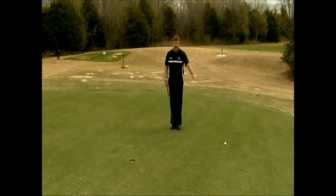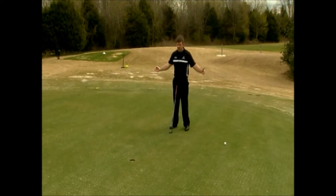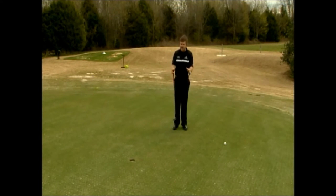My ball is at eight o'clock. So that means the ball is going to break back toward the hole, or to the right. I now know the direction that it's going to break, and I can guesstimate off of the slope how much it's going to break.